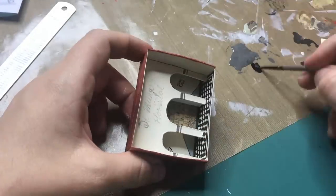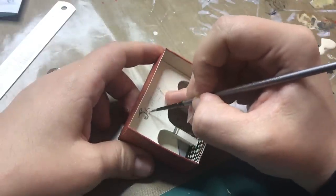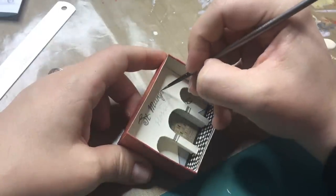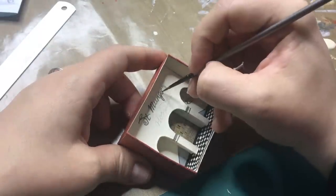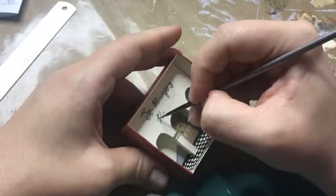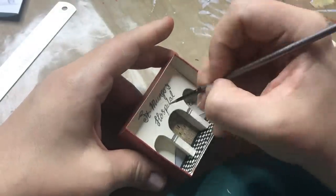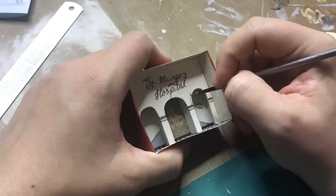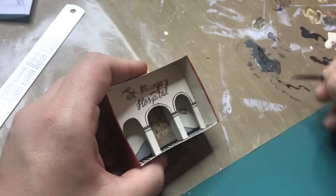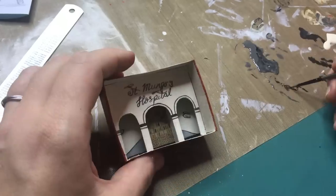On the outside of the building it will say Purge and Douse Limited, but on the inside I thought it needed a sign or at least the name of the hospital as well. So that is what I'm painting on here. And because I was working with the black paint, I thought the arches needed a little bit more interest, so I'm just adding a black line to the top parts here.